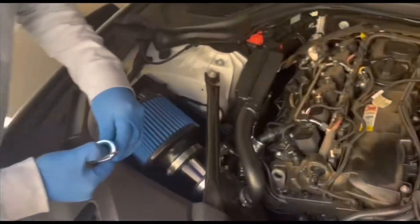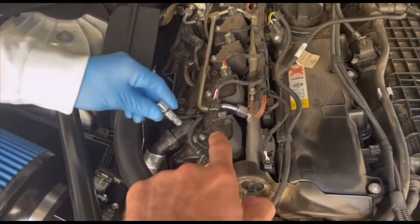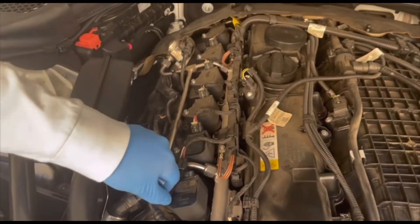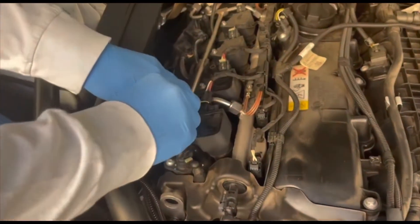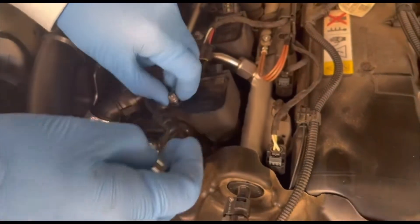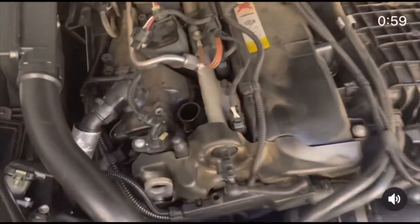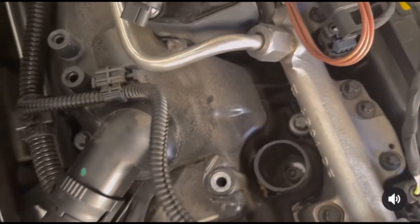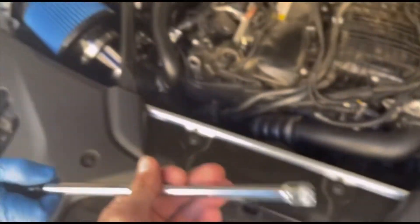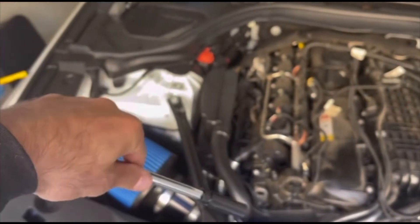These are the six coil packs, and inside are the spark plugs — six, because it's a six-cylinder engine. So we just — it's pretty simple. You first disconnect this, and the spark plug is right in there. We're gonna use something like this; this tool has a magnet inside to unscrew it.